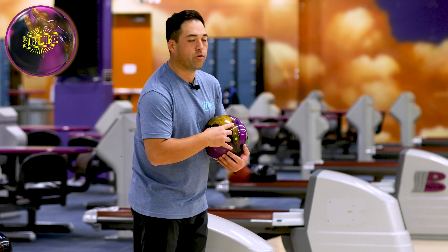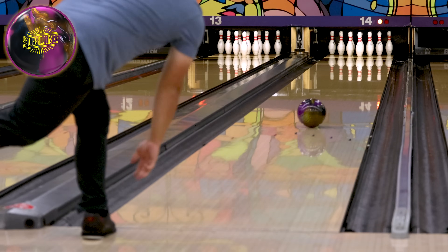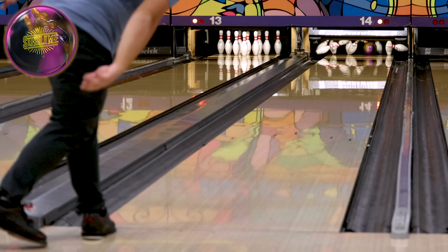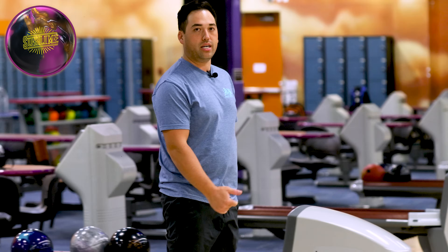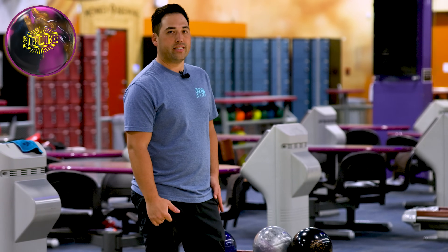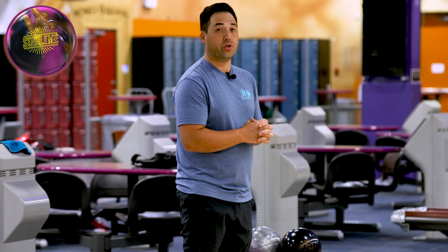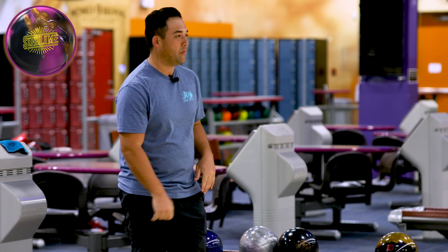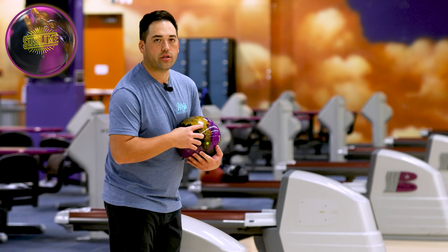I'm going to stand on 33, right over the fourth arrow. Missed a hair to the right there, but that's a good sign — the ball picked up, turned the corner, slapped that ten-pin pretty good. Missed a little right but we've got a little room. That ball looked really good, those colors are nice. I'm just going to make a slight adjustment — move my feet one to the left, keep my target right on the fourth arrow.